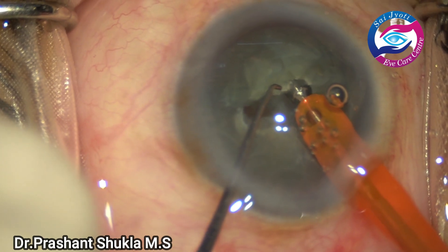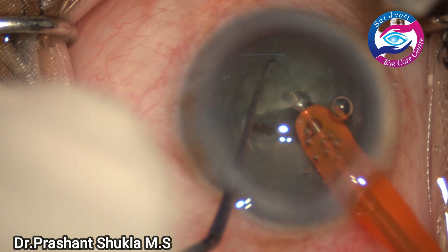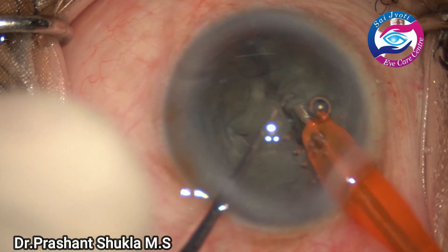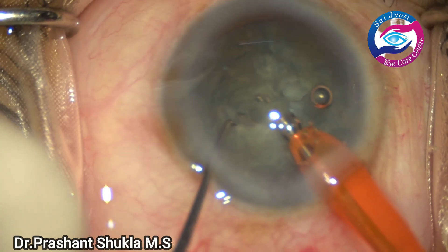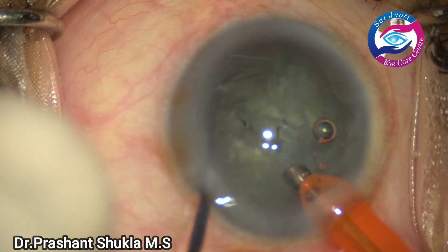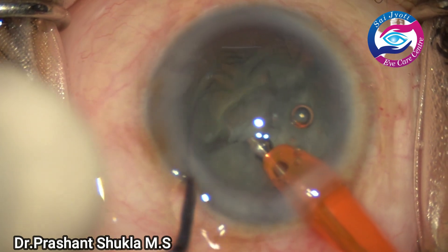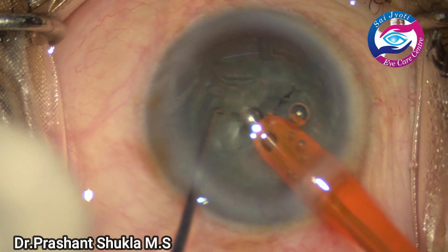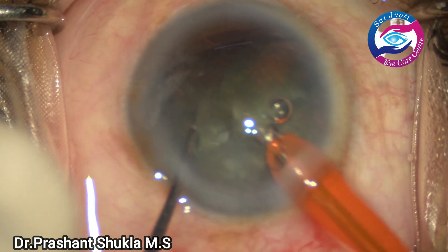Now it's time to chop the nucleus. The vacuum is now about 300. The phaco has been burst into the nucleus and the hemi-nucleus has been separated into two pieces. It's been rotated using bimanual technique — both the Sinskey hook and the phaco handpiece. The phaco is now burst into the other hemi-nucleus and using a direct chop technique one more hemi-nucleus has been created.